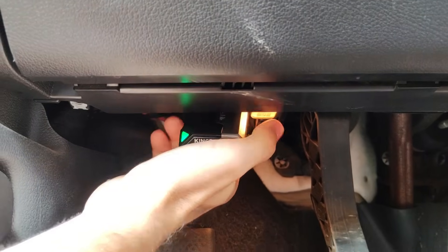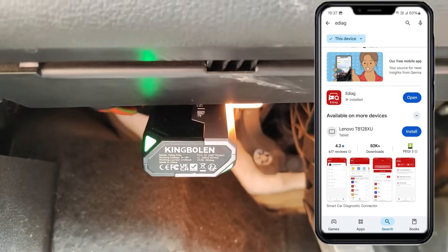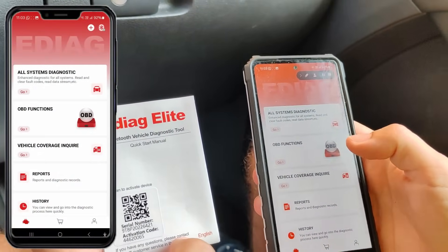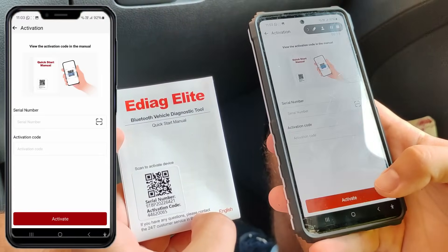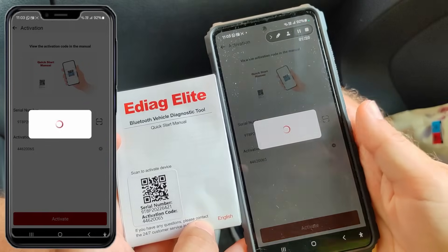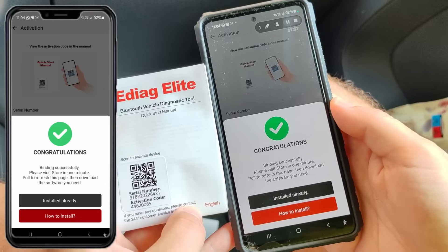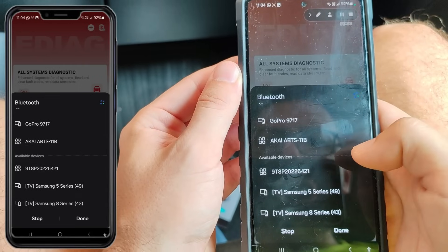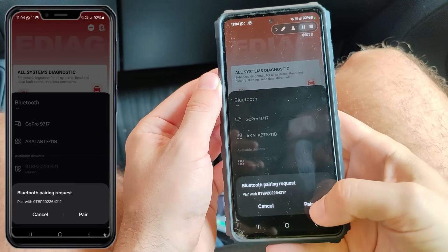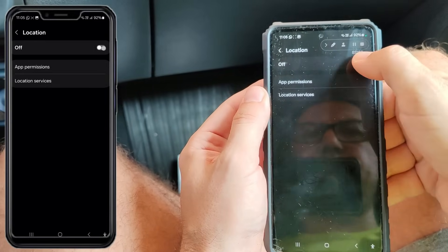Now I'll use the King Bolan tester. I'll insert the OBD adapter from the box. I have already installed the app from the Play Store like any app and all we need to do now is activate the product. I've selected one of the functions and I'm already in the activation menu. Here you enter the serial number and activation code, then tap activate. Then you just pair your phone with the device's Bluetooth and enable location. One important thing to mention is that the app requires a permanent internet connection, but I assume almost everyone has mobile data nowadays or at least Wi-Fi.